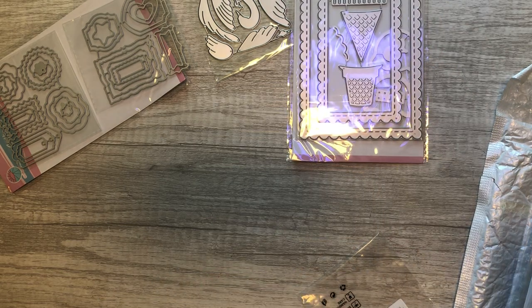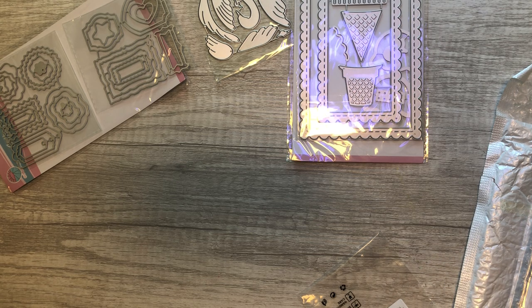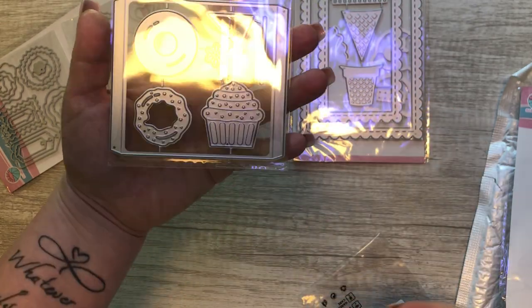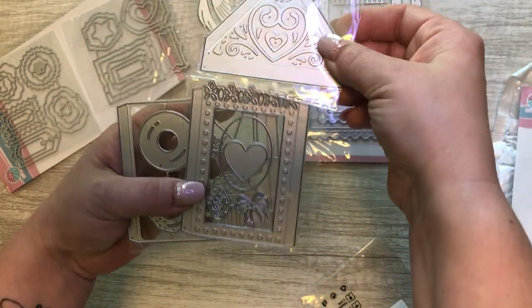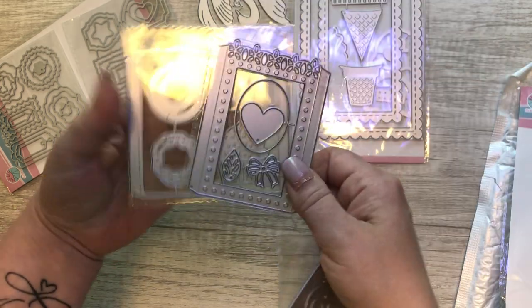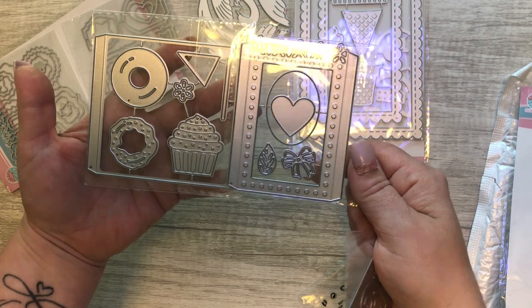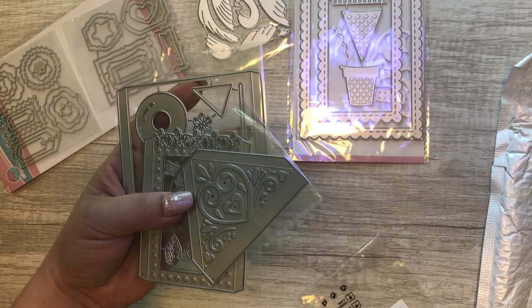The next one — I have something similar to this but it's not quite like this one. What this is — it looks like a carousel, like a little box sort of thing, or it could be a little treat box too. I thought that was really cute.